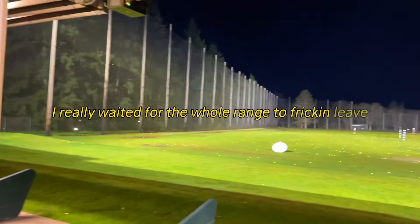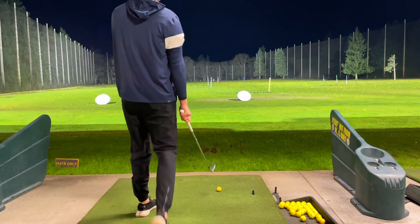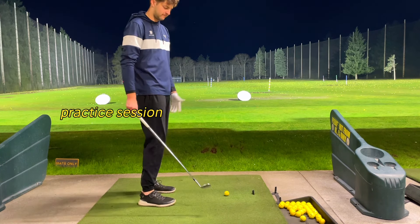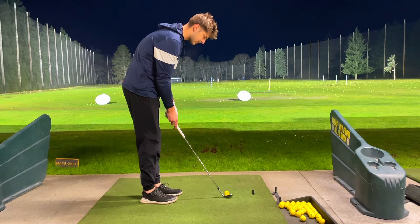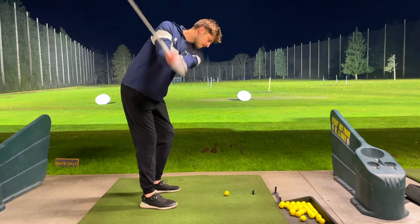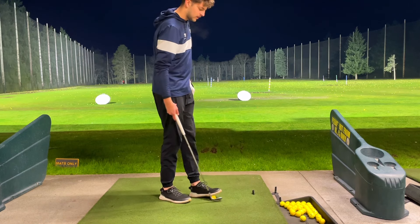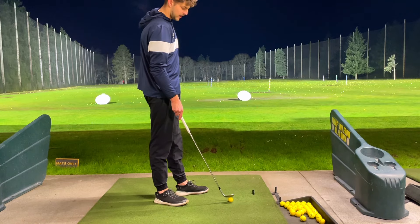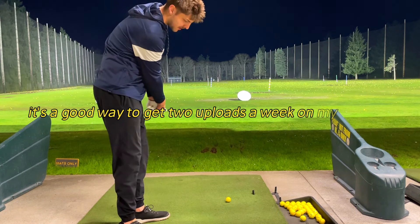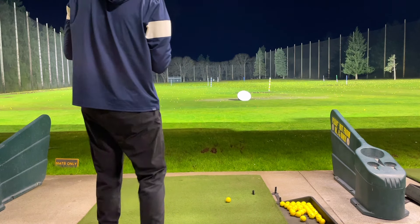I really waited for the whole range to freaking leave so I could film this video. I pretty much already went through my entire practice session, but I got some extra balls here so I'm gonna make a YouTube video out of it. I want to start this series of range talks where I basically just go to the range, practice, and you guys hear my thoughts. It's a good way to get two uploads a week — a little more raw, authentic stuff rather than the highly edited content I've been doing.